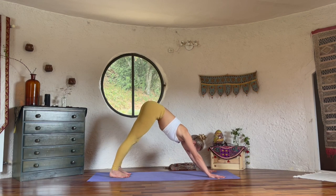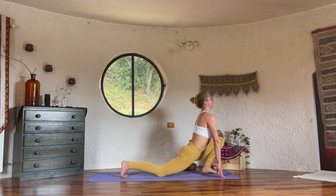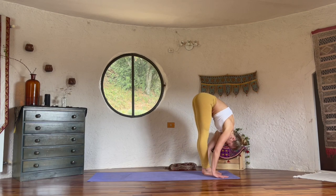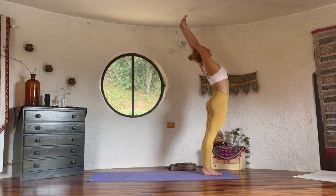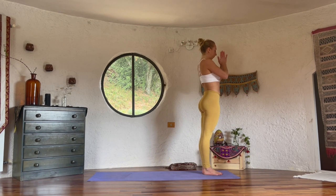Next inhale, left foot forward, right knee sinks. Exhale, feet together, fold. Inhale, all the way up, chest up. Exhale, hands in front of the heart. Good. We come down on the knees, face sideways. If you have sensitive knees, make sure you have a towel or a scarf.